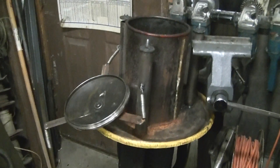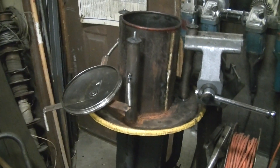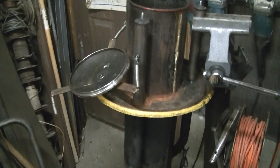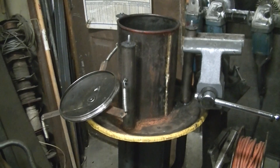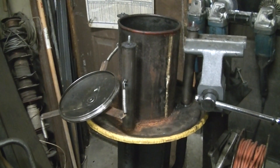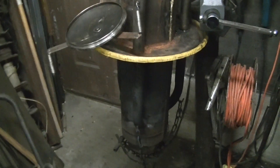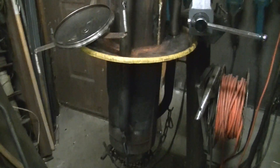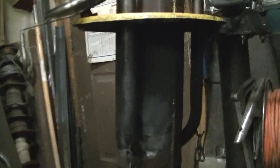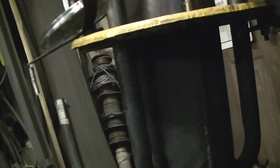Hello YouTubers, getting ready to put my gasifier together and I thought I'd take a couple of shots and show what I've done. I've taken some ideas from YouTube and the FEMA design. This is a downdraft reactor — I'll kind of show you what I've done. I took off on my own and did my own little thing here.